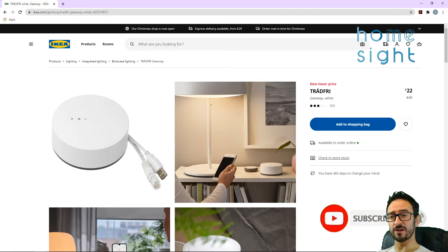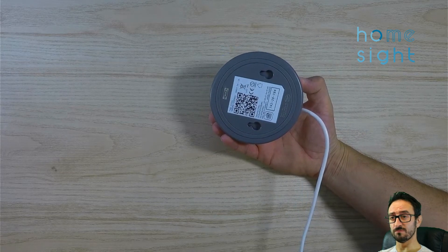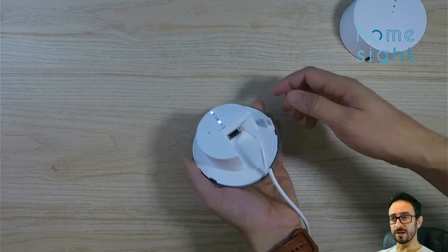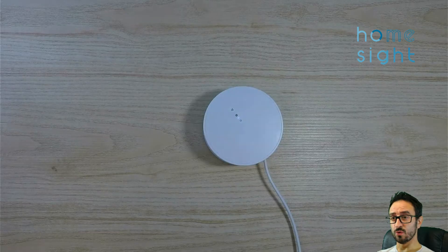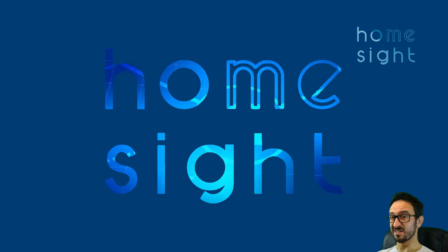First let's look at the Tradfri Gateway — it's £22, looks pretty smart, powered by USB and uses ethernet to talk directly to your router switch. It's got the QR code on the back for Apple HomeKit import. There's the ethernet port and USB with indication lights. We're going to pop it in the bin — we don't need it. We're going to use all of these directly with a CC2531 plugged into our Home Assistant.